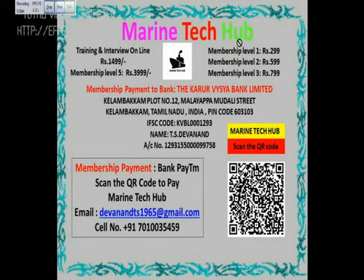Welcome to Marine Tech Hub. I'd like to thank all my subscribers all over the world for subscribing and helping my YouTube channel Marine Tech Hub reach the highest level. I've been running this channel for the last four to five years, and the channel was free. Now I have come to a level where I've got the membership system.